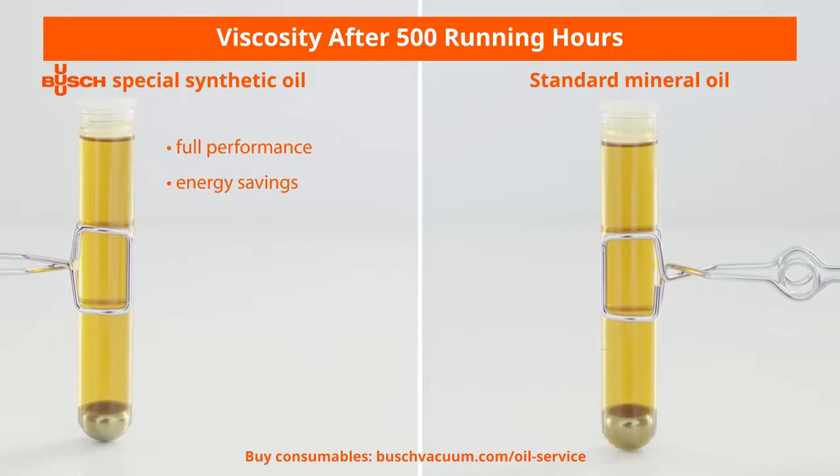Even after 500 hours of operation, these special synthetic oils still retain their low viscosity, while standard mineral oils become very viscous. Their stable lubrication properties result in constant performance of your vacuum pump. In addition, the benefits of the high durability of Bush Genuine Oils are extended oil change intervals and lower energy consumption, as the vacuum pump runs more smoothly and under less load. We offer a wide range of application-specific oils to perfectly suit every process requirement.